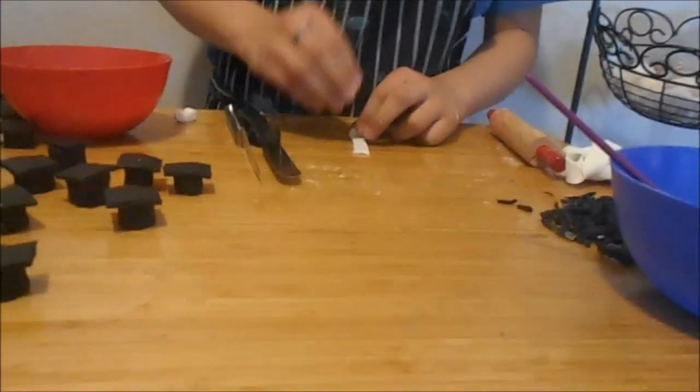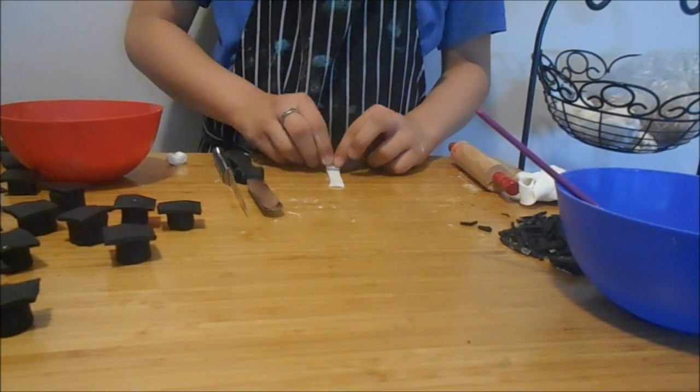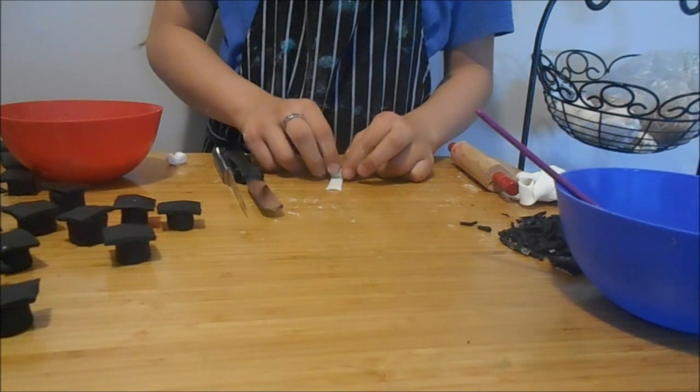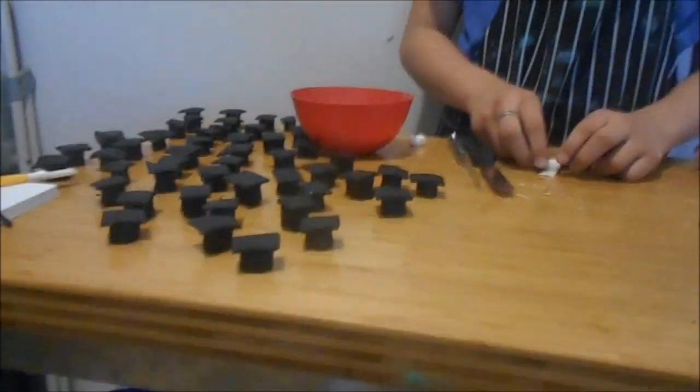There are our graduation decoration cap and diploma — they really came out nice. You can put these on a cupcake. I'll put a picture of the finished cupcake up. Thank you guys for watching this video, tune in next week as there are two more baking videos coming.